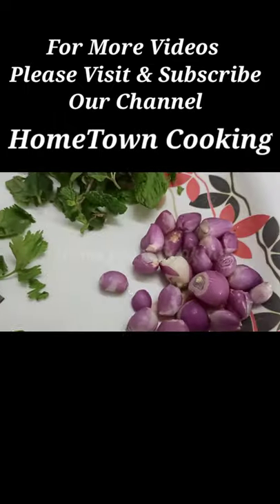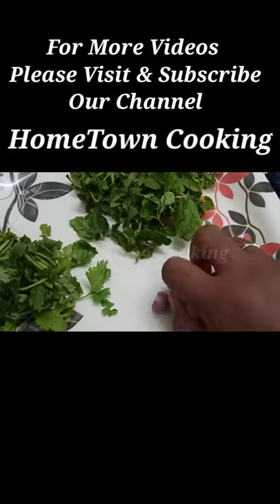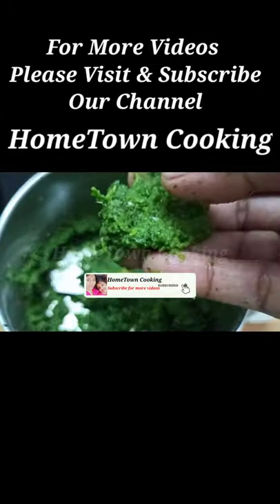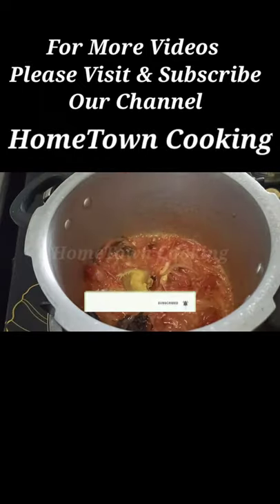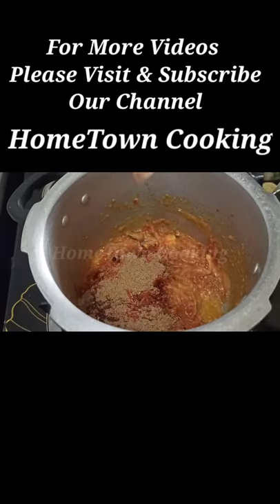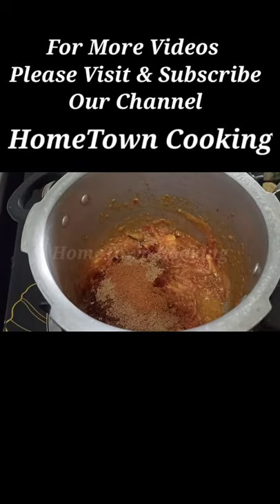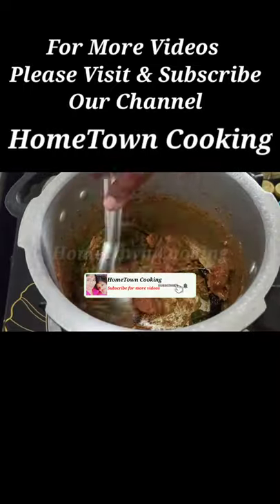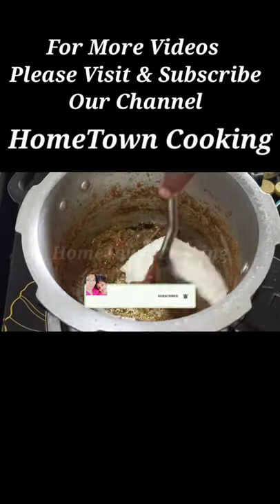Add 1 tablespoon of paste, 1 teaspoon of ginger, and 2 tablespoons of paste. Add 1 tablespoon of malt. Put it in the paste and mix a little bit.